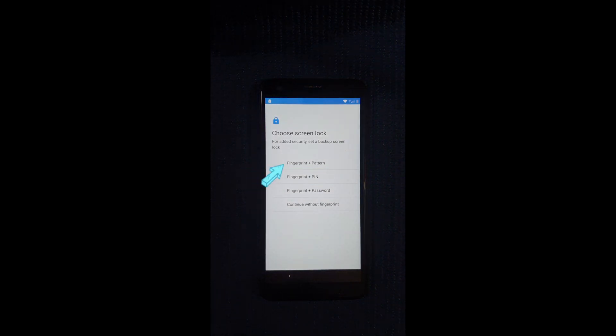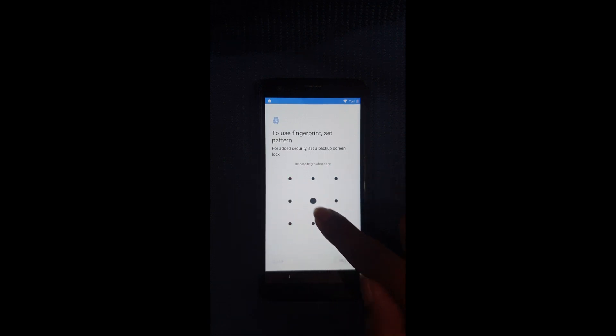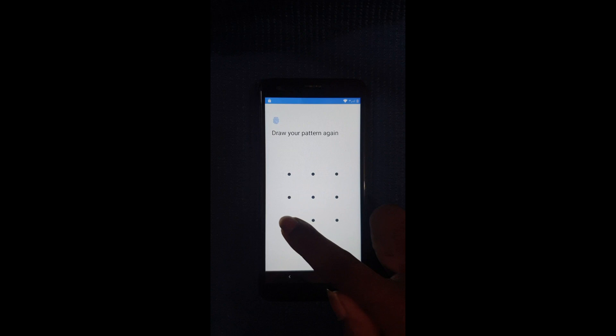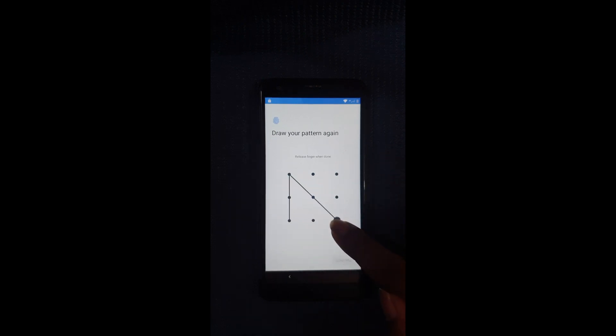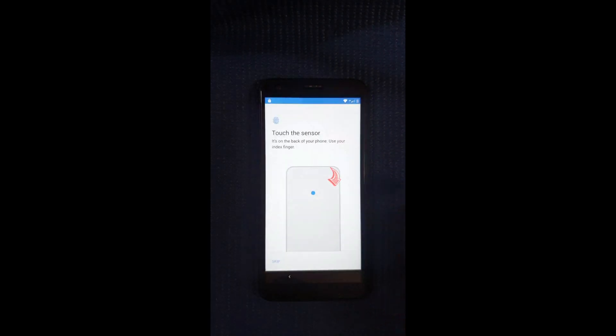Now you're going to select Fingerprint and Pattern, then you set a new pattern. Then Next, verify the pattern, and Next, verify the pattern again. All right, now skip this — skip anyway.